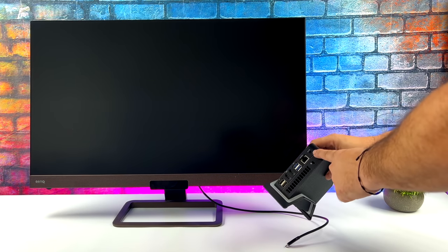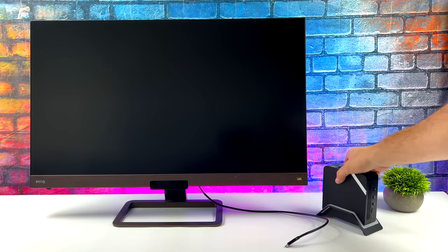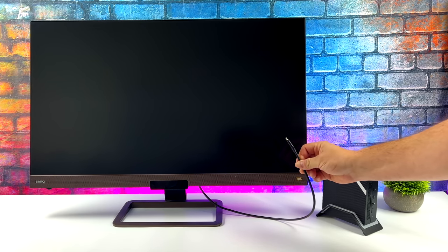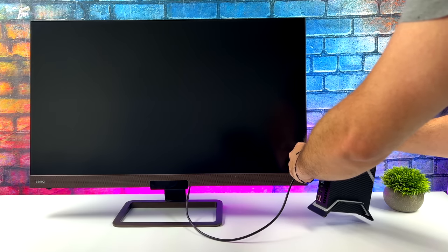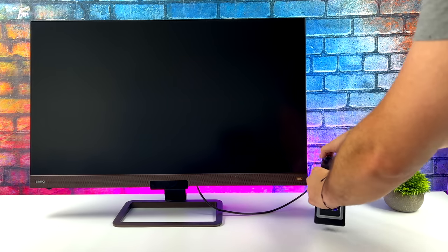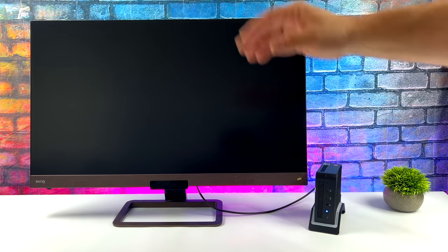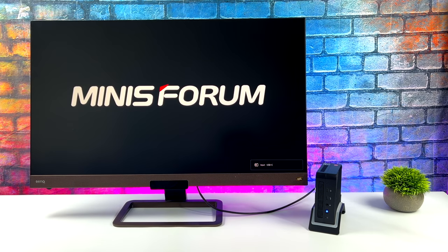I want to give you a quick demo of Alt Mode. I've got a BenQ 4K monitor here that supports Alt Mode over USB Type-C and will do up to 65 watts of PD charging. All I need is a single USB Type-C cable plugged in — it powers the unit and sends display back over that same cable. Makes it really awesome for traveling, especially if you're using a portable monitor.